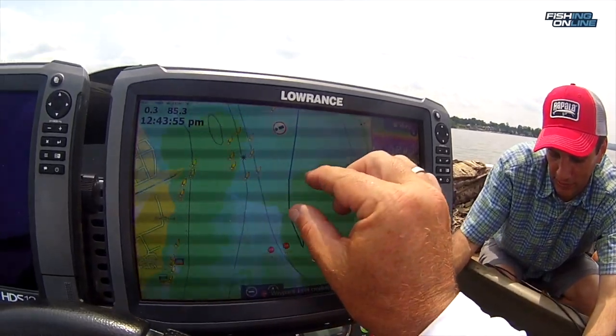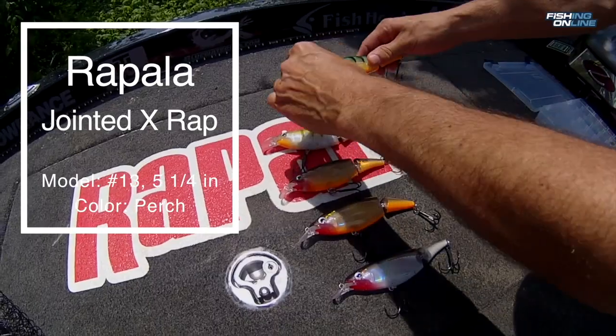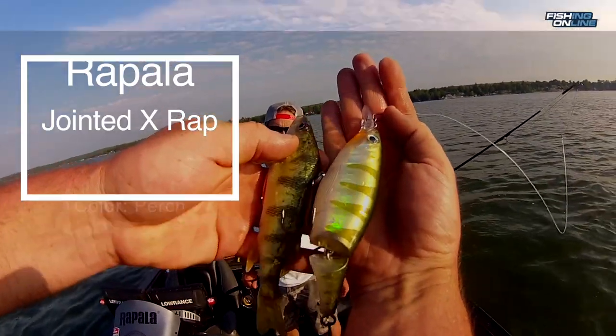The muskies just finished spawning, so we're fishing a post-spawn area outside of some shallow weed beds. The baits that we were using are these Rapala X-Wraps. Perch seems to be the best color because that's what they're feeding on this time of year.